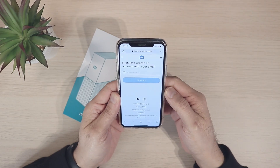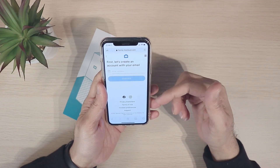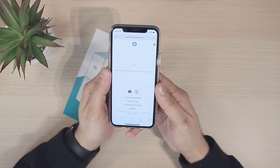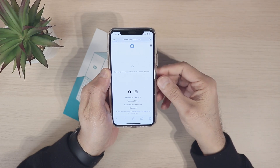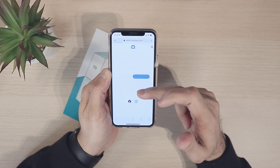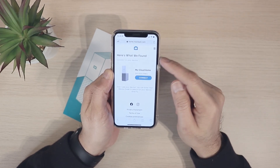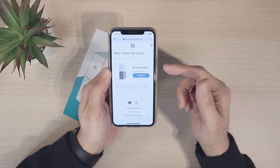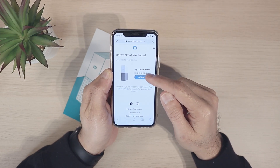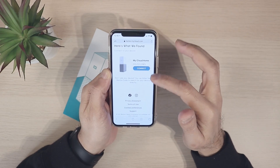We accept the cookies and it says first let's create an account with your email. As soon as you create an account it should look up your My Cloud devices which are connected to the same Wi-Fi network. As you can see over here it says 'here's what we found, connect to your device' - the My Cloud Home - and you can just simply hit Connect.